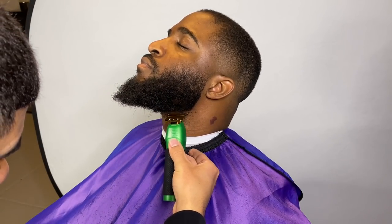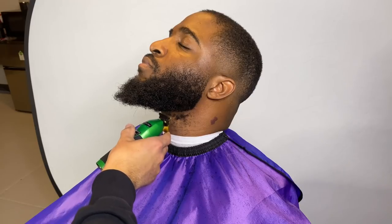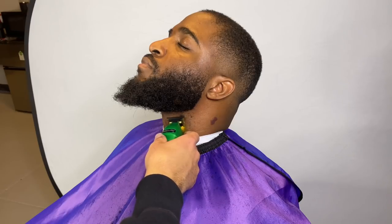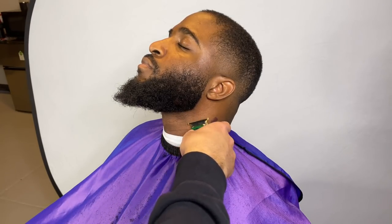Now we're just shaping up the bottom of his beard. I picked his beard out to begin with but it still wasn't completely picked out, so we're going to pick it out at the end. He told me he wanted to pick it out and get those loose hairs.